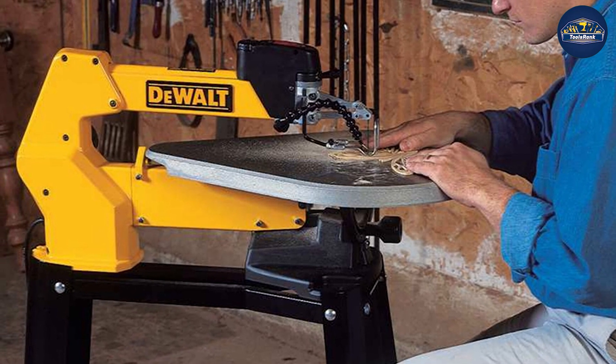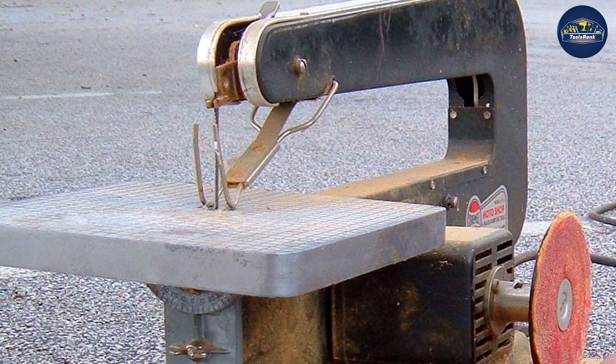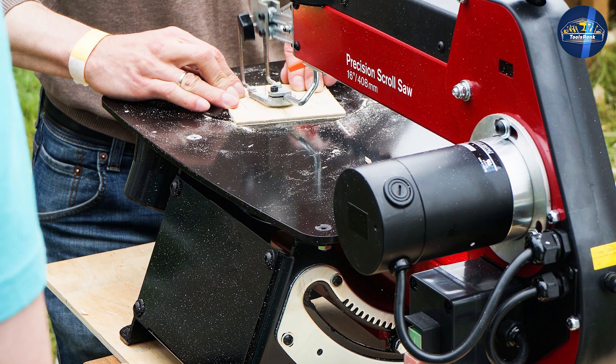Both bandsaws and scroll saws can make straight, angled, or round cuts, but scroll saws also allow you to do inside cuts. The scroll saw's blade can be removed and placed in a pre-drilled starting hole for inside cuts without the need for an entry slot.